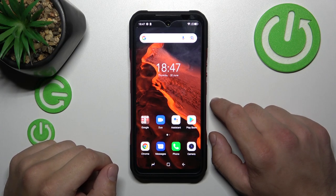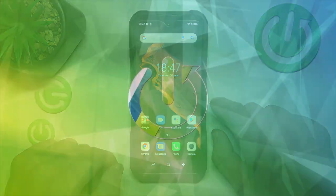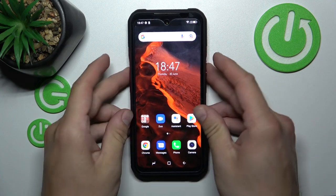Hello, in front of me I've got Doggy V20. In this video we'll check if this phone has a headphone jack. In order to check it, let's check the top of the phone.